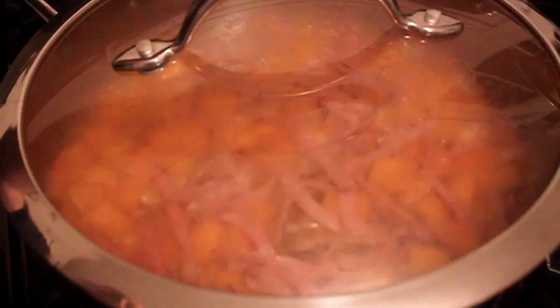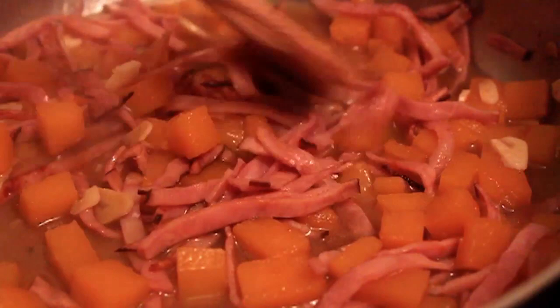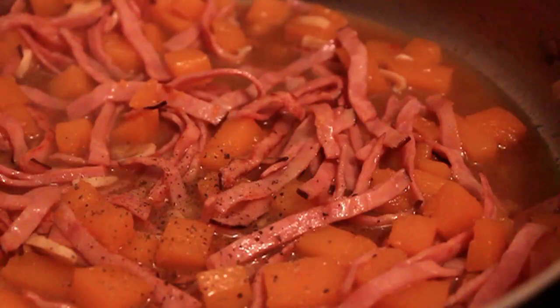We're cooking that covered until the squash is just tender — mine took approximately 15 minutes, though it'll depend. When you can smash one of those cubes of squash, it's ready. At that point I added a nice generous dose of freshly ground black pepper.